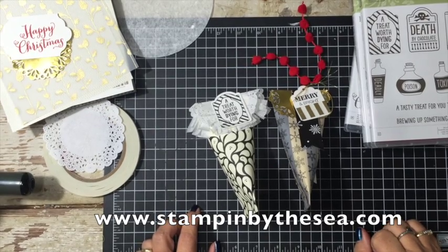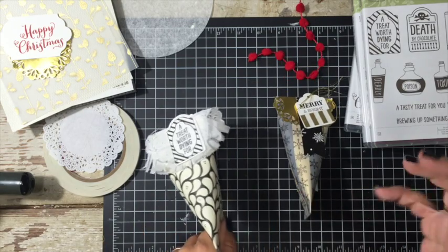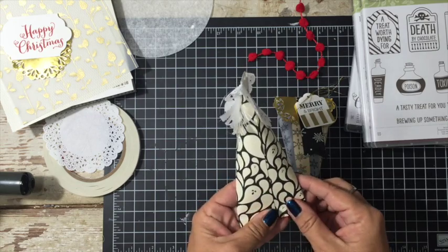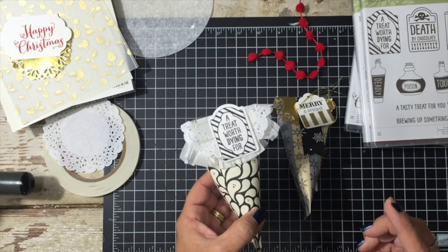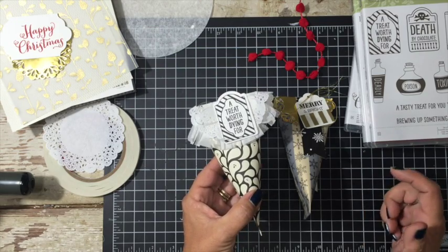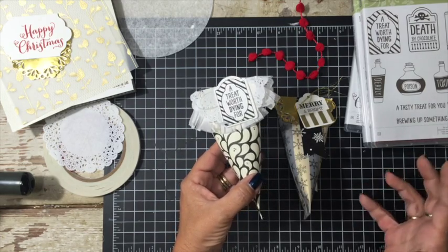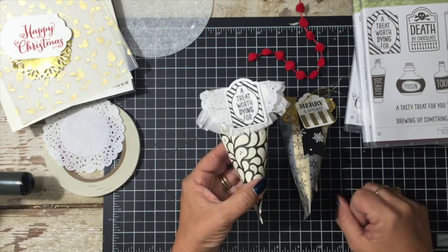Hey, it's Kimberly from StampinByTheSea.com and today I have actually three projects I want to show you. It's the same project but three different samples. I have a customer that has been asking for a very long time for me to show how to create these little sour cream boxes. They're quite simple, and I'm excited to show you more projects than just one. On my blog you'll be able to see the ones I created in July. They're super fast, super simple, and just take a few products. So let's get started.